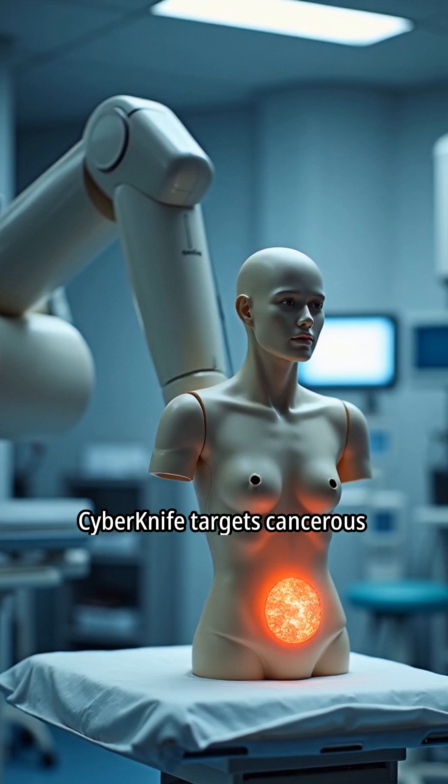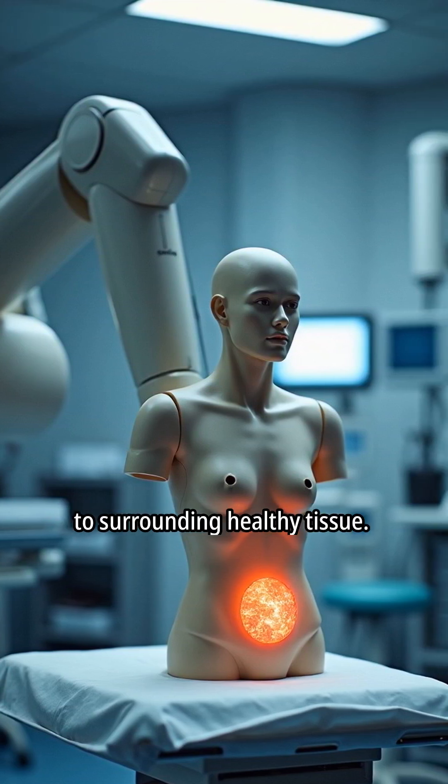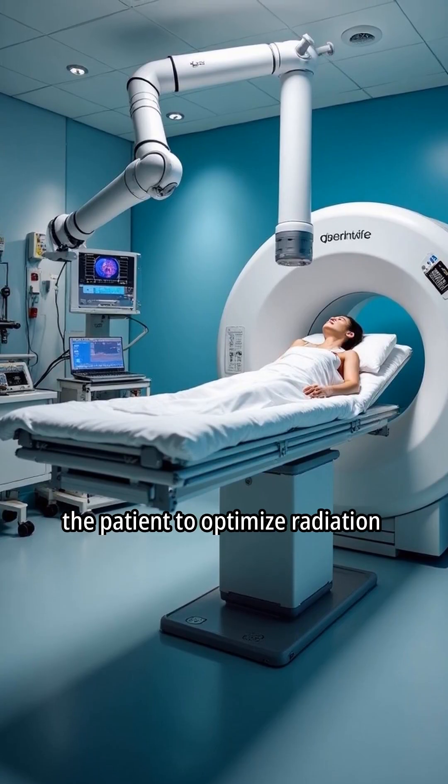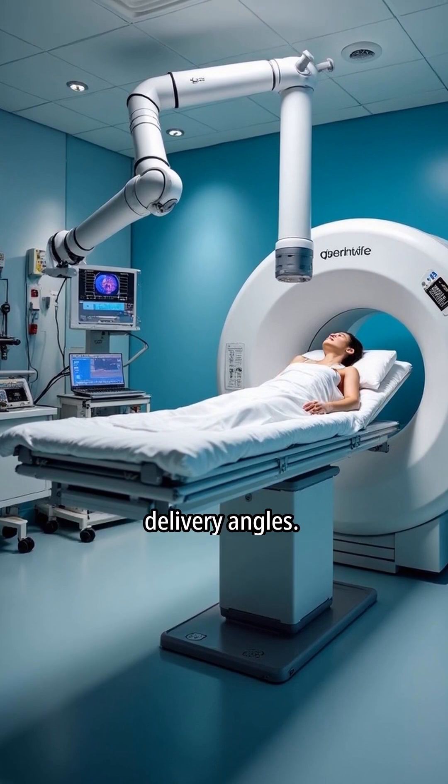CyberKnife targets cancerous tissue while minimizing damage to surrounding healthy tissue. The robotic arm moves around the patient to optimize radiation delivery angles.